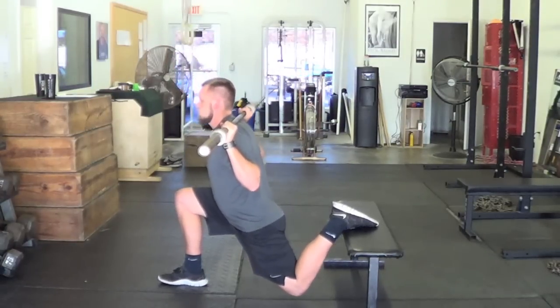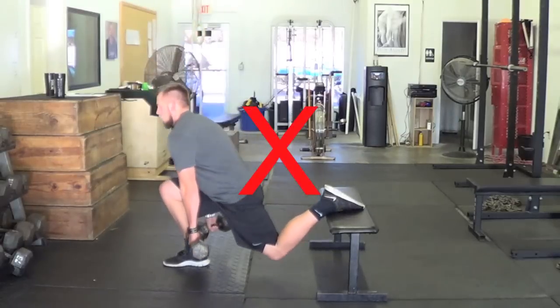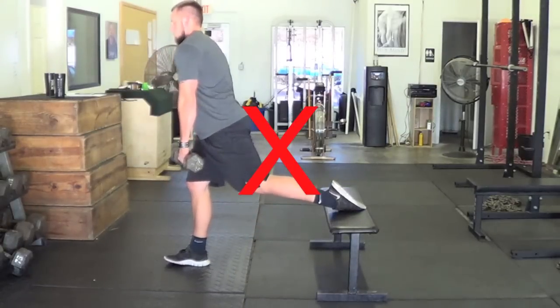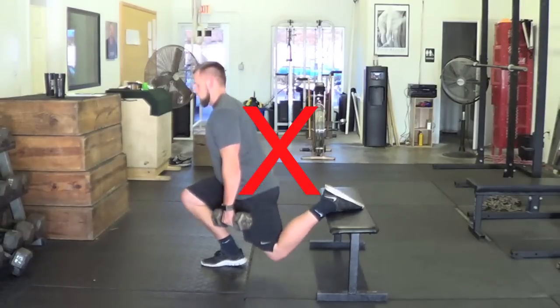After lowering, produce force through the front heel and return to the original position. Common mistakes include slouching of the shoulders allowing the load to drive forward, and having feet too narrow with the knee passing over the toe.